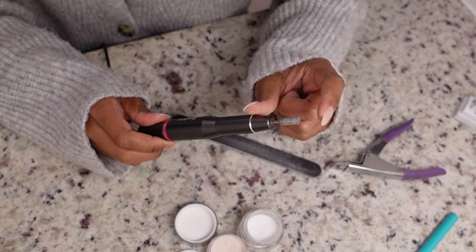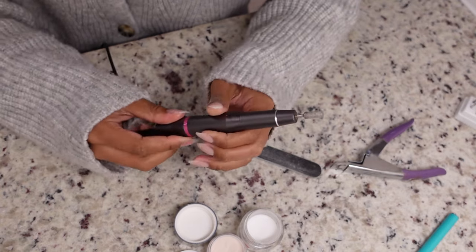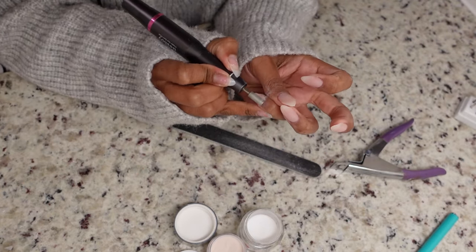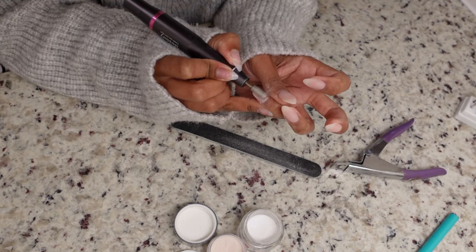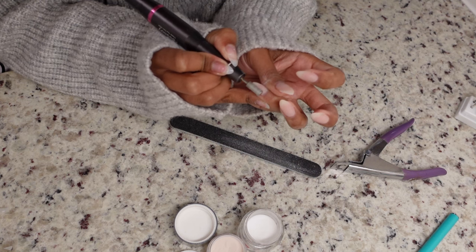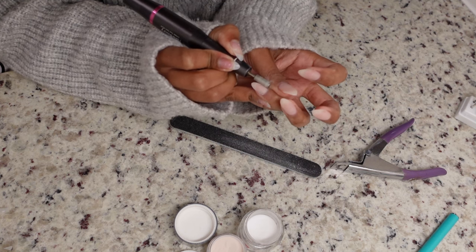Now I'm going in with my drill bit to smooth everything out. If you don't have one, you can use a block buffer or hand file. I'm smoothing over the nail to make sure there are no lumps or bumps and everything is even before I go in with my french tip.